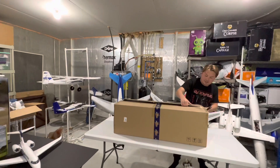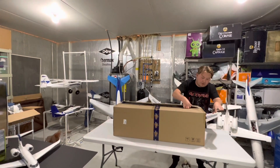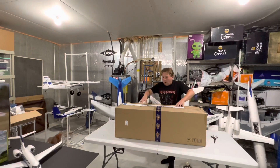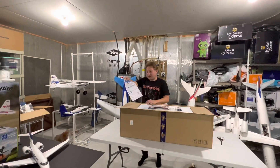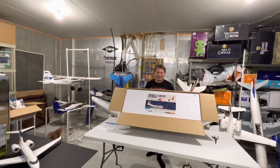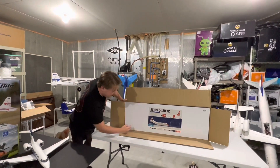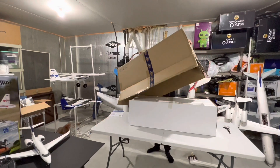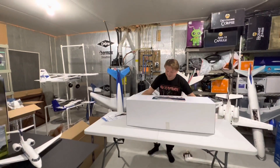Alright guys, let's get this open. I'll show you guys some more. Look at this. We got the quick setup guide right here. Open the top here — there she is guys. Avios C-130 version 2. Thank you. Ladies and gentlemen.